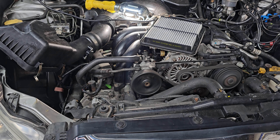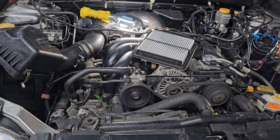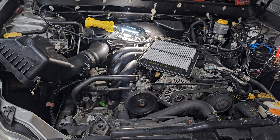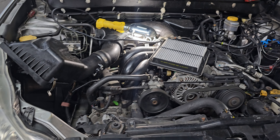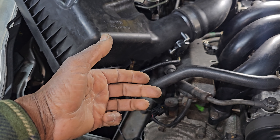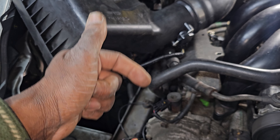P0345 — right side intake camshaft sensor. This is a quick overview. In the next video we will show you how to read the wires. The wires are three wires: one is the ground from the engine computer, one is the ignition power, and one is the 5-volt reference.